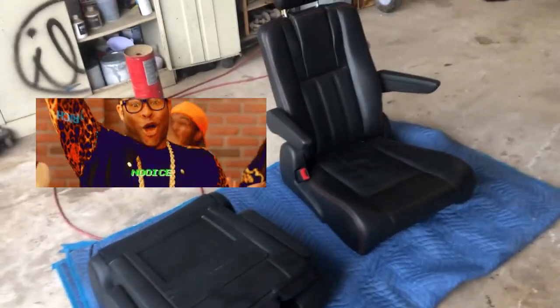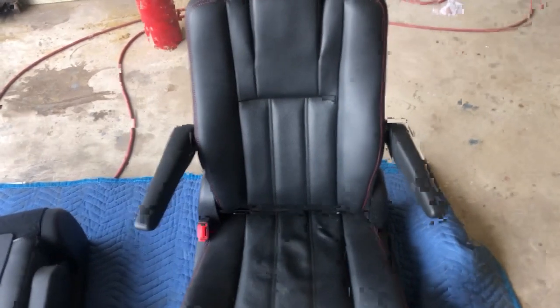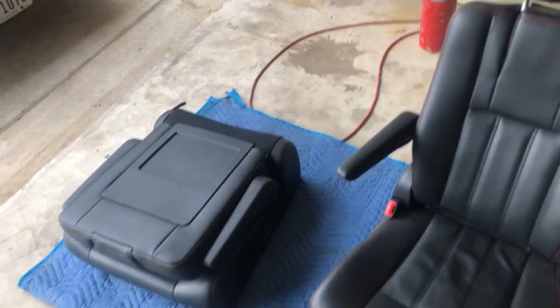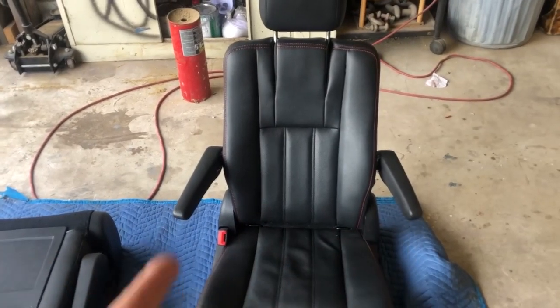Check these out, picked them up today. They are out of a Dodge Caravan — that's the second row. That's how they fold, they collapse. Black leather, red stitching, and an armrest. That's awesome.